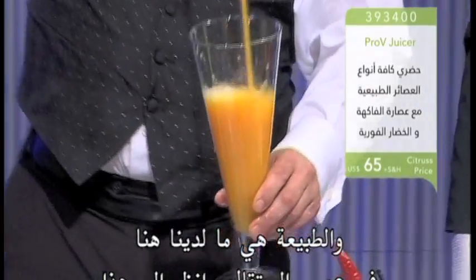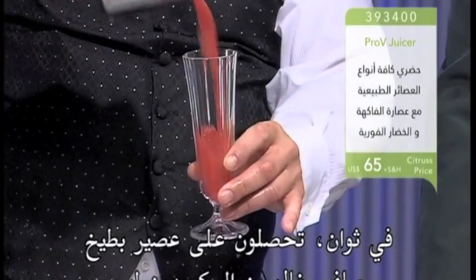In the orange juice — take a look at that. Half a liter of pure, freshly squeezed with no pits in it. Perfect.